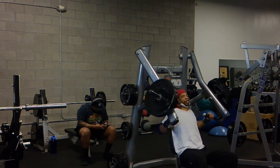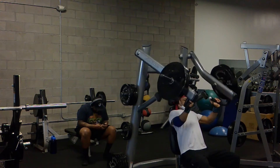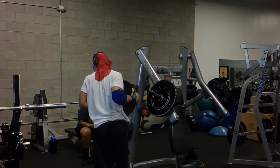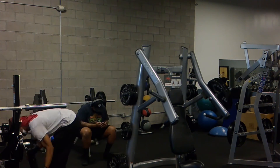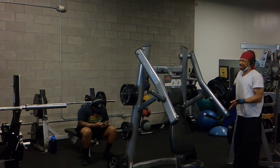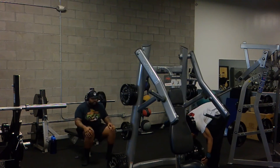Here is the chest press to end off the day. I think I did 2 sets of 6 at 225 pounds — chest press to end off the session. This also helps you with increasing your strength levels as well.